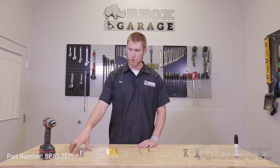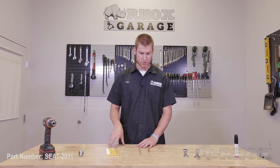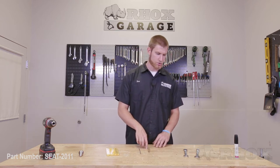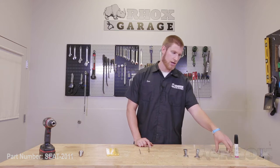Now let's take a look at the tools we're going to need for installation. We have a cordless drill, a small drill bit for drilling pilot holes, a step bit, a straight edge, a round file and a hole punch, two 17 millimeter wrenches, and a black paint pen. The paint pen is optional.